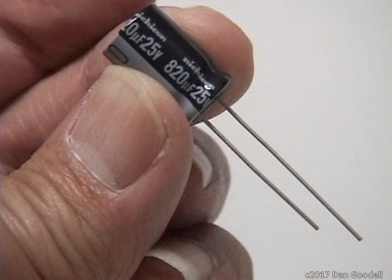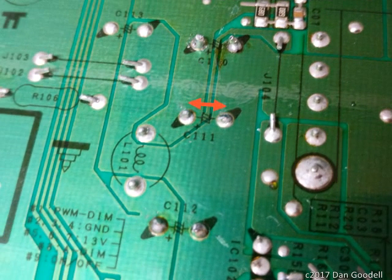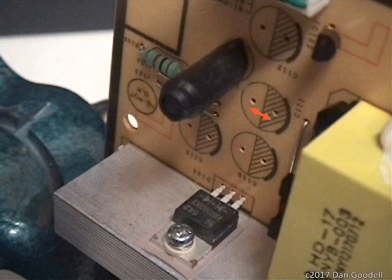You'll also want to match the lead spacing — the distance between the two leads. Try to match this as closely as possible so the new caps slide right into the holes the old caps came out of. You can determine the spacing by flipping the board over and measuring between the solder joints, or if the old caps have already been removed, you can measure the distance between the holes on the front side of the board.